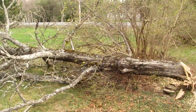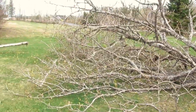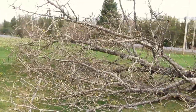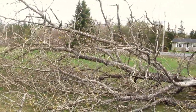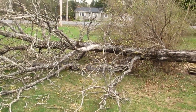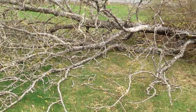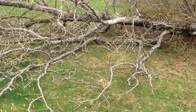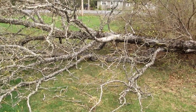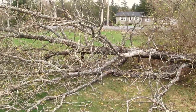I should have had the camera rolling while I dropped it, but just in case it would have landed on the house — if it had gone back the other way I might have made a little bit of money — but it fell the way I wanted, no damage. I cleaned it up and cut it all into firewood. It's popple, but if you dry popple you can burn it pretty well. It's not as good as hardwood but it'll do.